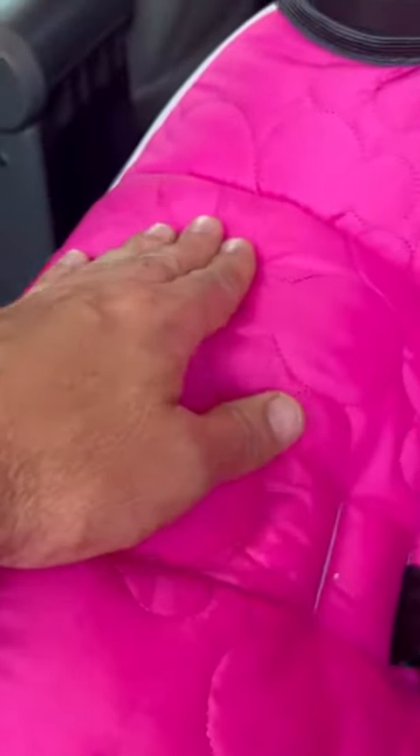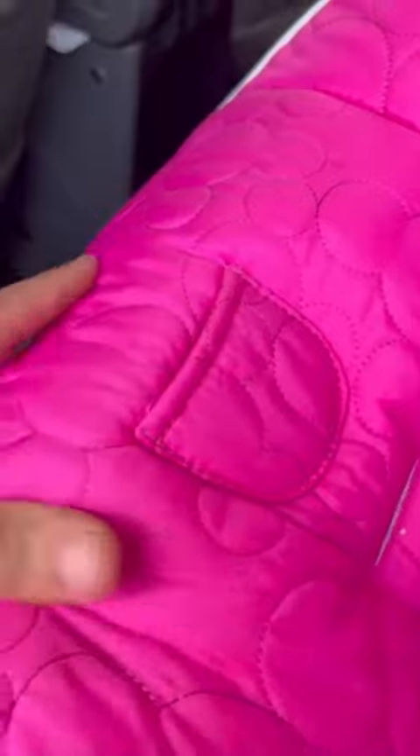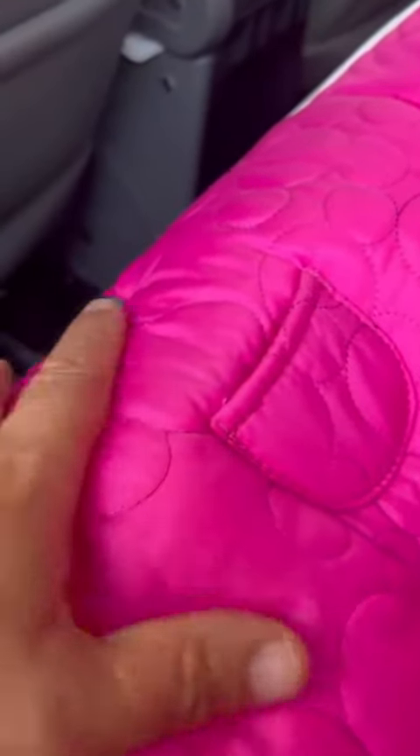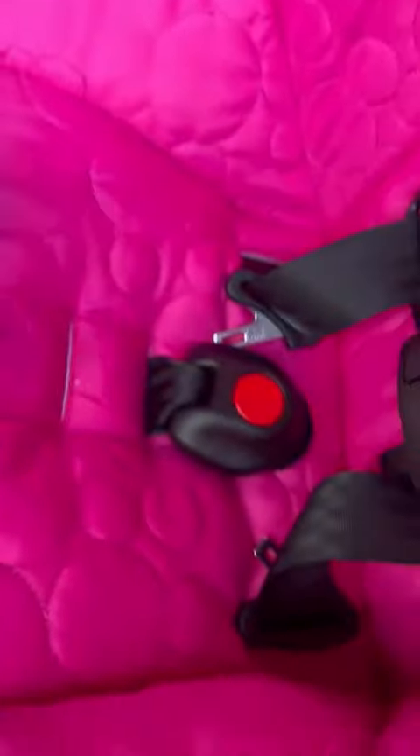Some car seats you can feel the hard edges, but here it's nicely padded. Their legs aren't going to be rubbing up against plastic or anything — it's going to be nicely cushioned there for them as well. I just want to show you everything about it.